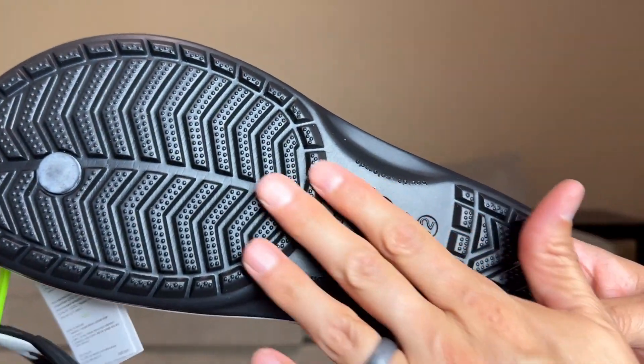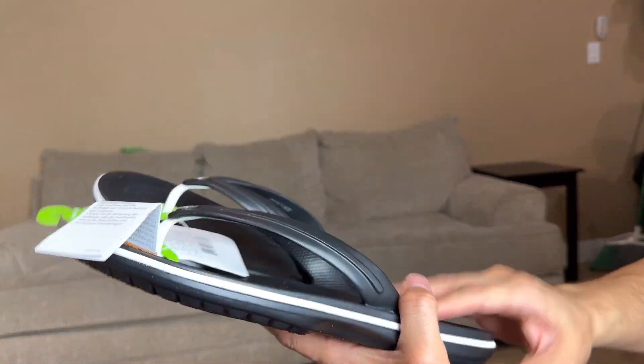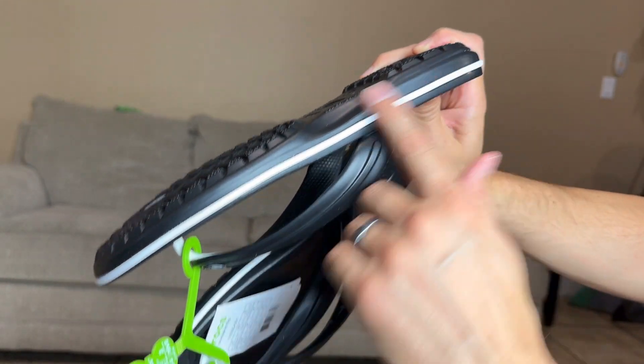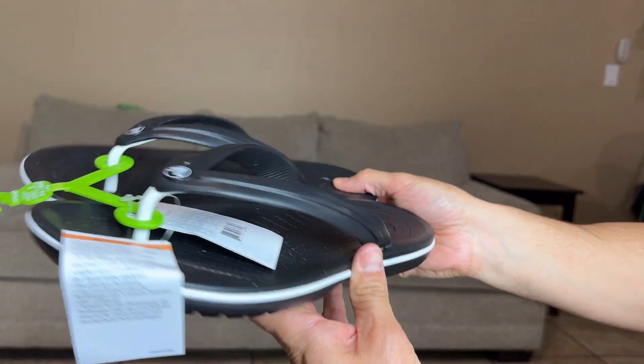That does have nice good grip right there. It's not going to be slipping, especially for what I'm going to be using it for in the shower, so it's going to be great. We do have the Croc emblem right here, and like I said there are different colors — there were even different color stripes with the black, so be on the lookout for different colors.